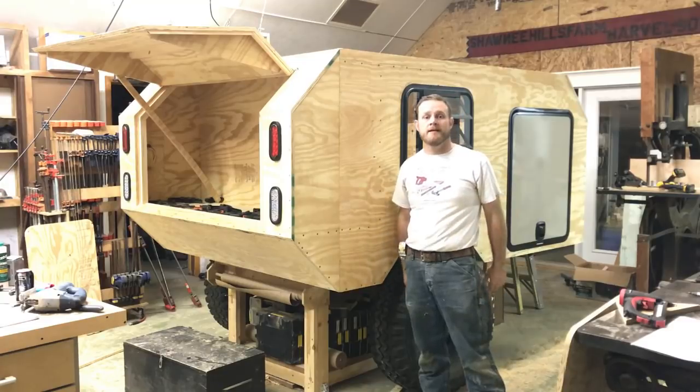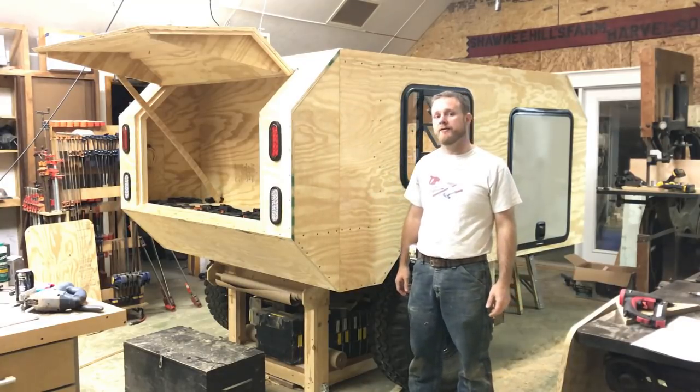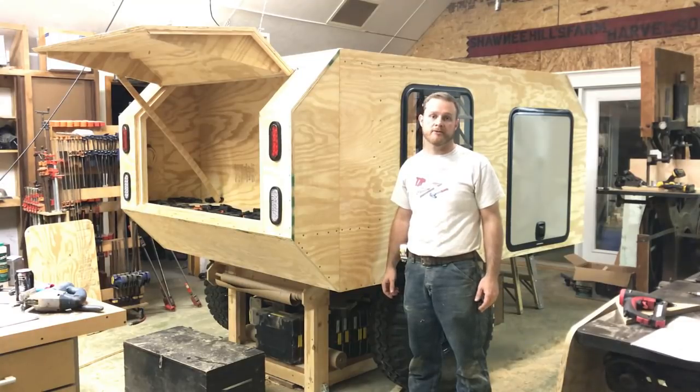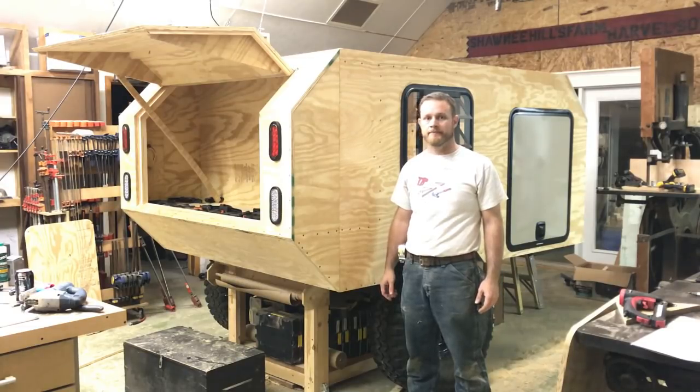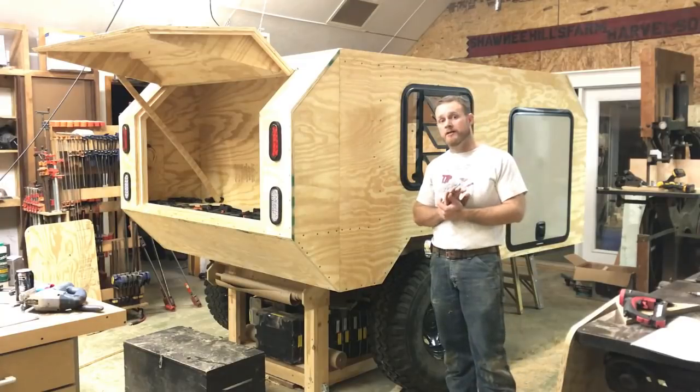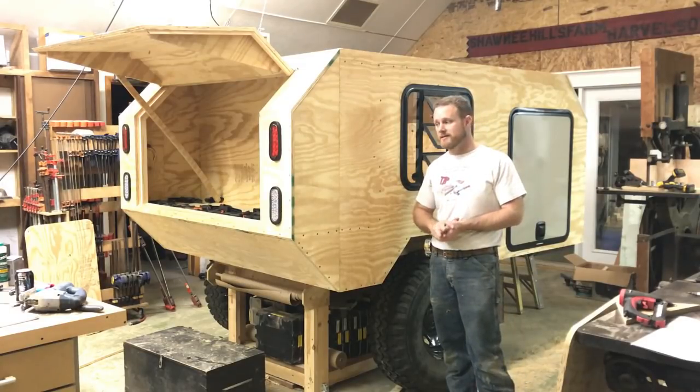Hi and welcome back. A couple of videos ago I introduced my family overland XJ project, or Fox for short, and in that video I promised you woodworkers out there that I'd have some woodworking coming up. I'd like to introduce to you the project that's going to be going along at the same time as Project Fox.